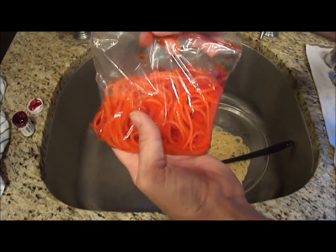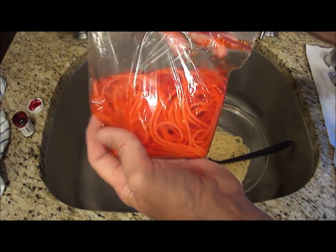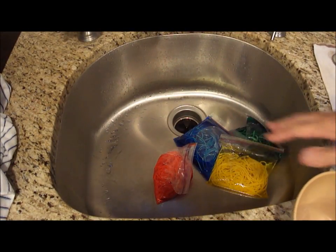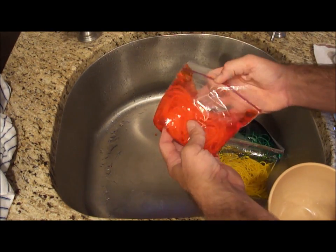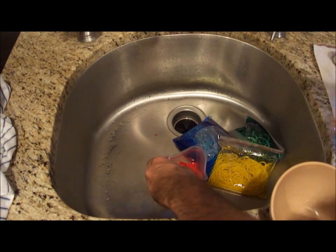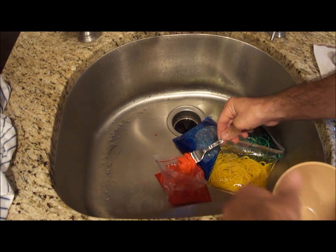I'm just going to leave this in the bag for about five minutes or so, just so the coloring will seep into the noodles. Now that they've sat in their Ziploc bags for about five minutes — good time for the color to get into the noodles — I'm just going to take a little bit of each color, take a fork and dish some out.